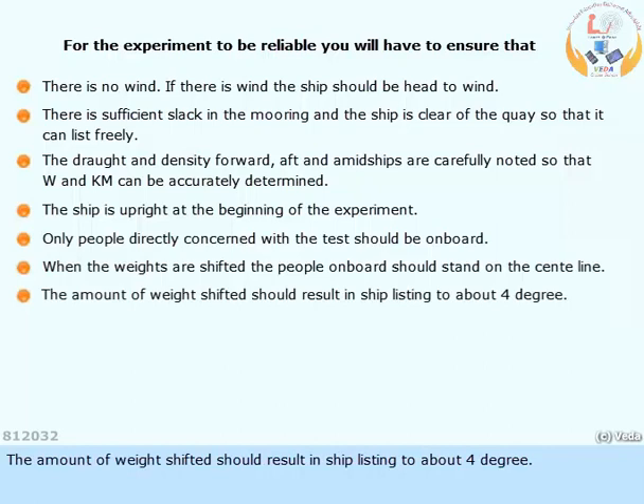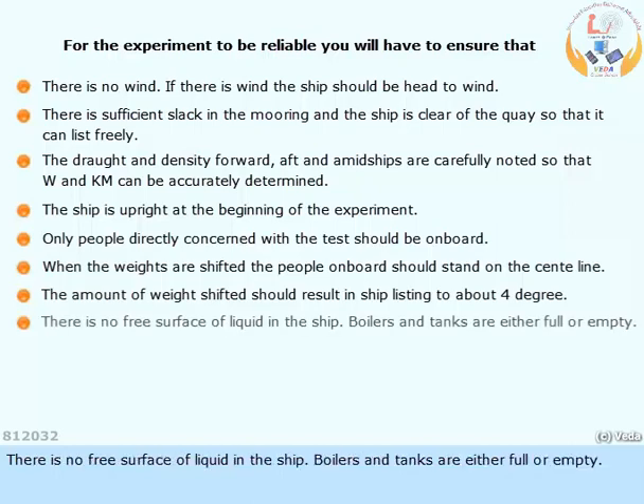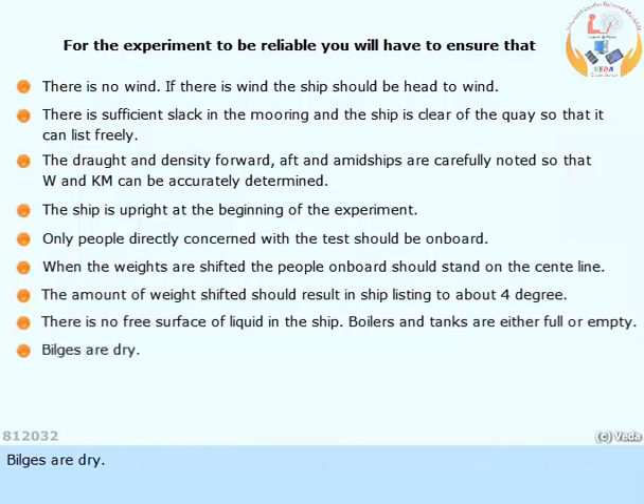The amount of weight shifted should result in the ship listing to about 4 degrees. There must be no free surface of liquid in the ship — boilers and tanks are either full or empty, and bilges are dry. There should be no loose weights on board and no open hatches.